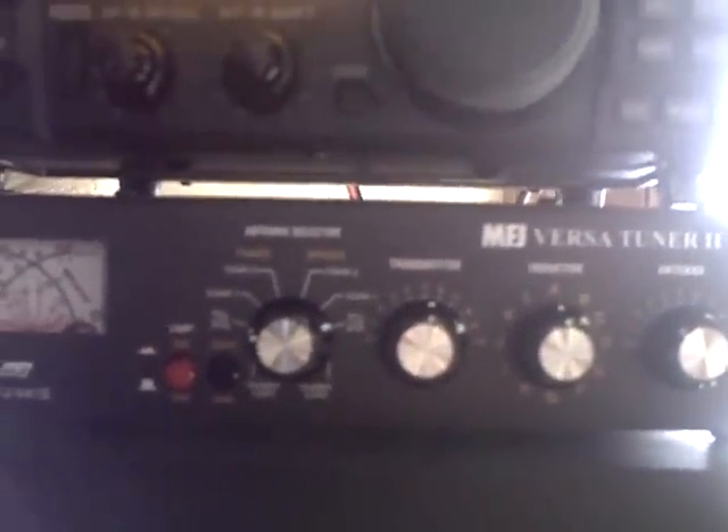Hey YouTube friends, I just want to make a quick video to show you what I call my ham shack. It's not really a ham shack — it's just an ICOM IC718, an MFJ Versatuner 2, and an ASTRON RS-35A for the power supply, which replaces the large tractor battery I was using.